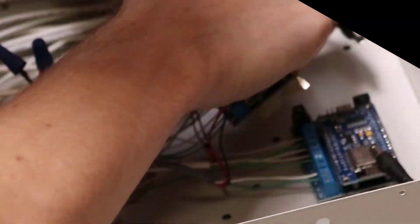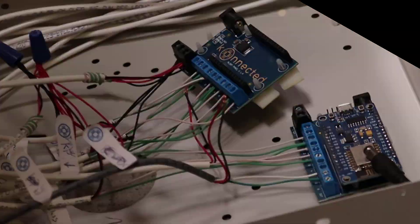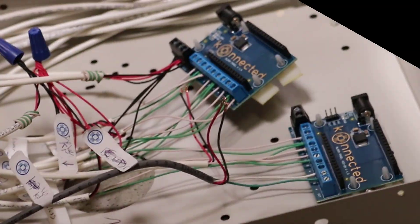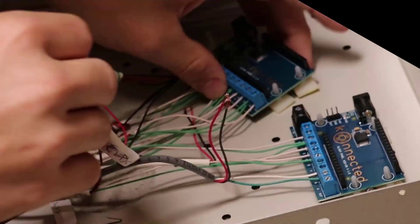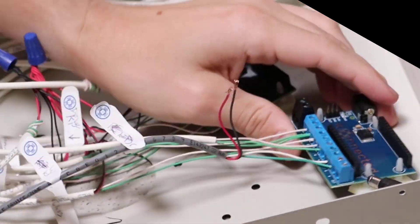First I need to prep the original connected board and extender board for the transition over to my Connected Pro. I'm powering the boards down by removing the power cable. I can then remove the Wi-Fi module and unmount the boards from the security box they are mounted in, to make them easier to work with when transitioning over the sensor wires.